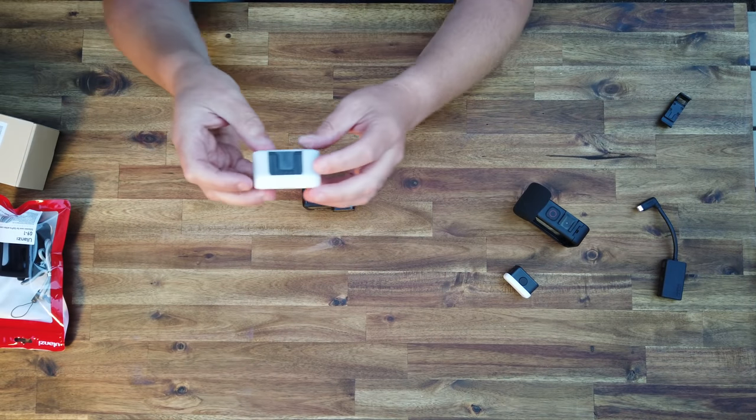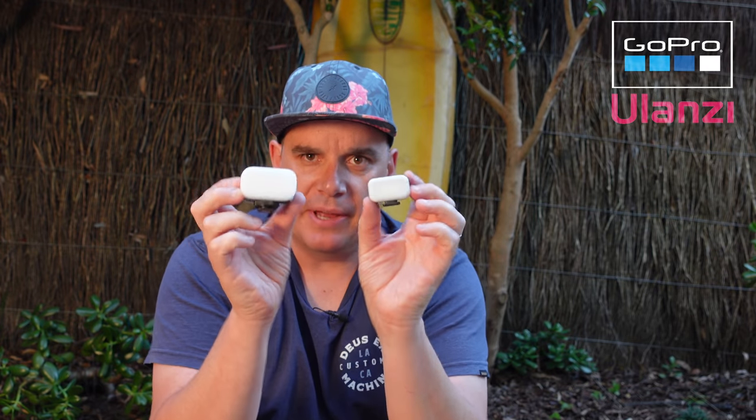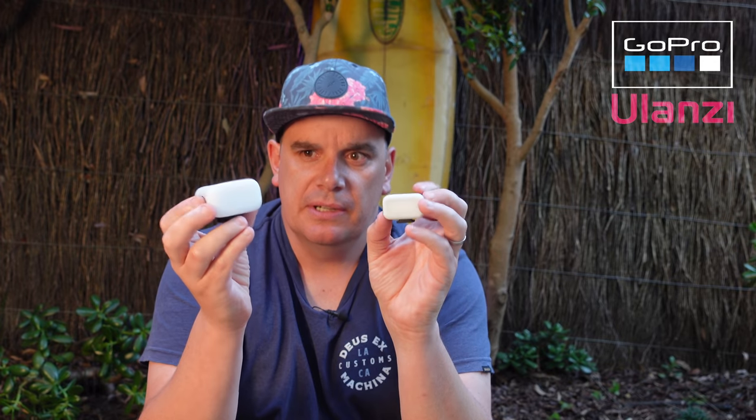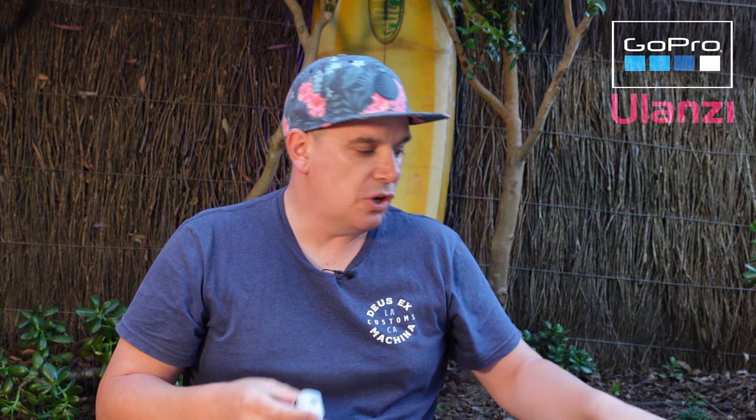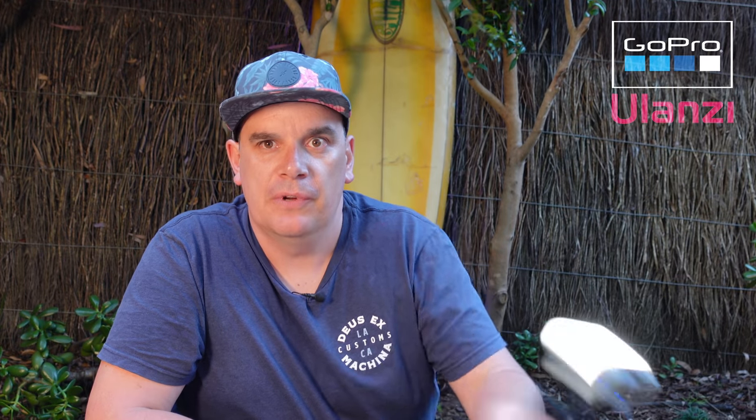The next accessory is the VL30 light, which is in direct competition with GoPro's media mod light. This one is remarkably bigger — here's a side-by-side comparison. They both have four light modes and come with a diffuser, but the GoPro one is waterproof while the Ulanzi one isn't. Both charge via USB-C. What I really like about the Ulanzi one is the cold shoe mount, so you can mount it onto your media mod or the side door. It also has a tripod screw so you can mount it as a standalone light.